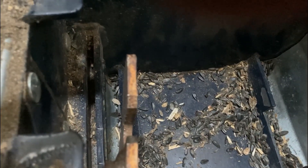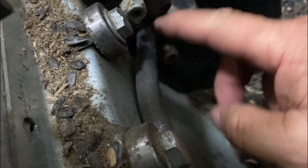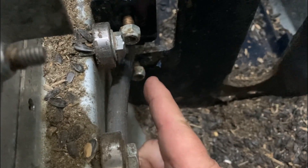I believe the problem is this rod that engages it — right here — that loop where it catches. When it's down in the track, I think this bar right here is bent and it's catching when it's supposed to be all the way up. It's catching right here. So I think we need to cut this rod back, get it straightened out, because the rod should actually be right about over here where my finger is.